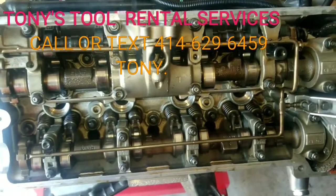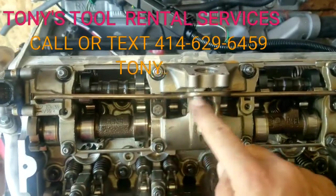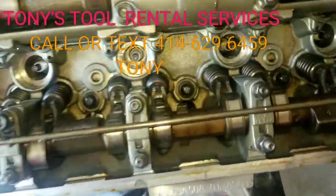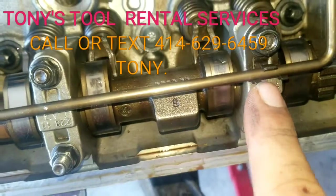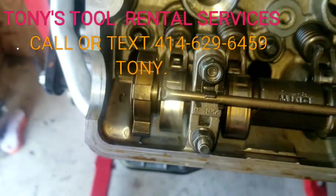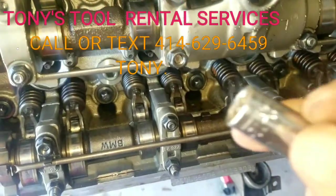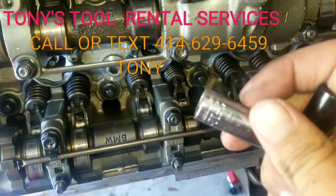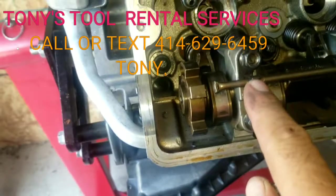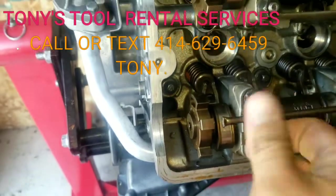Once you have removed the valve cover, what you're going to do is remove this right here — it's called the oil line. There's one bolt only attached to it, and then you have these little gator clips that get mounted on as well. What you want to do is use a 12mm socket and loosen wherever these gator clips are. You're going to loosen them up and remove them.